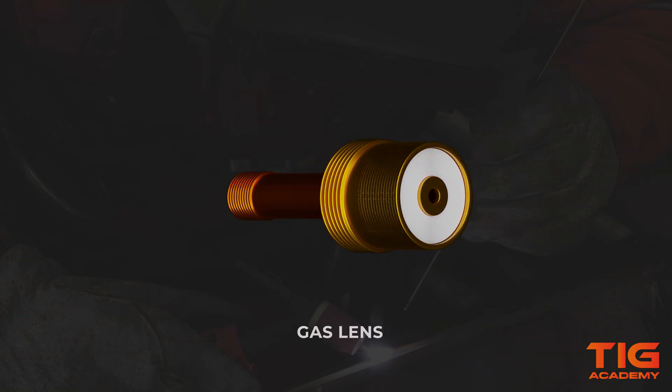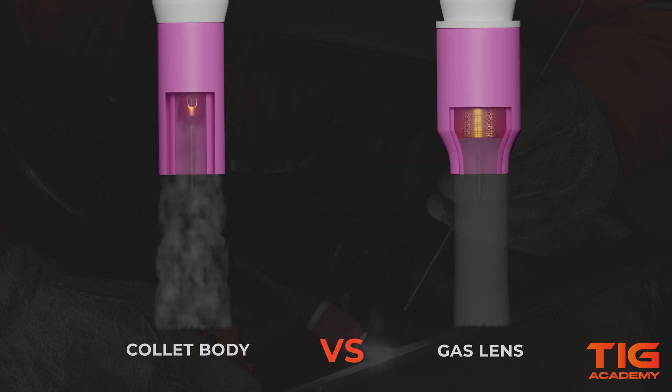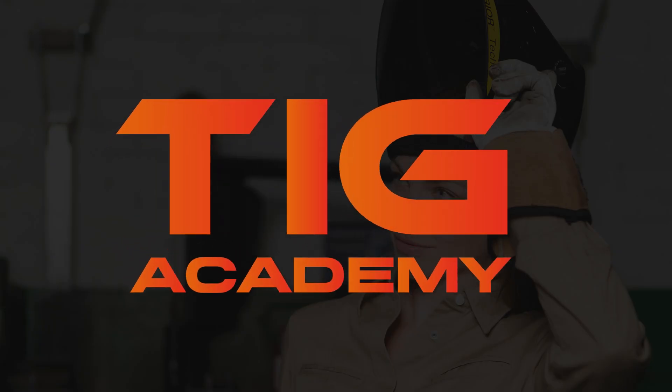If you're curious about how to assemble a TIG torch with a gas lens and how it's different from welding using a torch with a standard collet body, check out the full video through the link in the description box below.